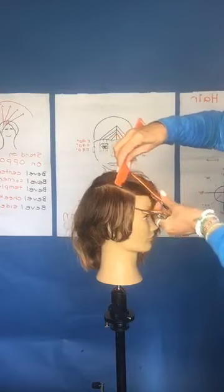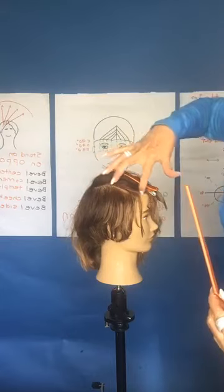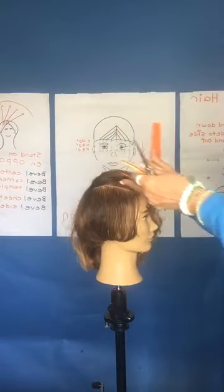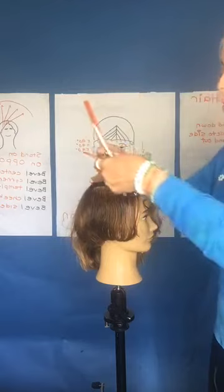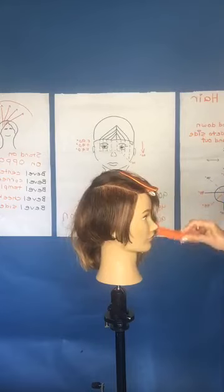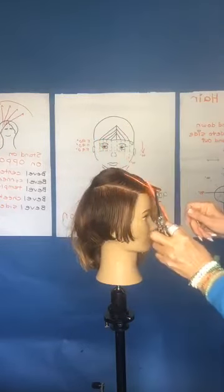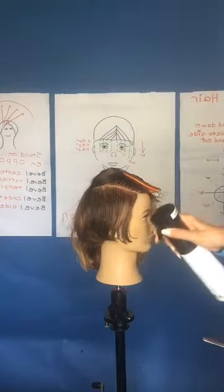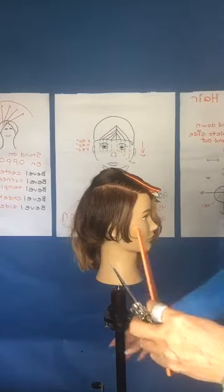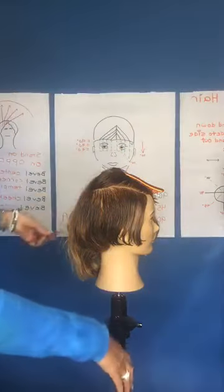Sectioning goes from the crown section forward along the parietal ridge — you can even call it a mohawk section. When cutting a complete haircut you'd do this on each side, keeping the top section off. We're starting in the front of the haircut this time instead of the back, and that first section is going to determine the rest — we'll follow that finger angle, elevation, and over-direction all the way through.